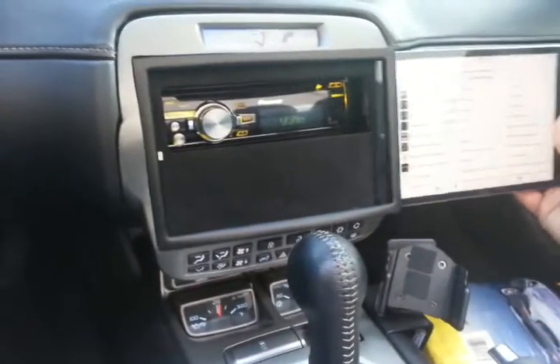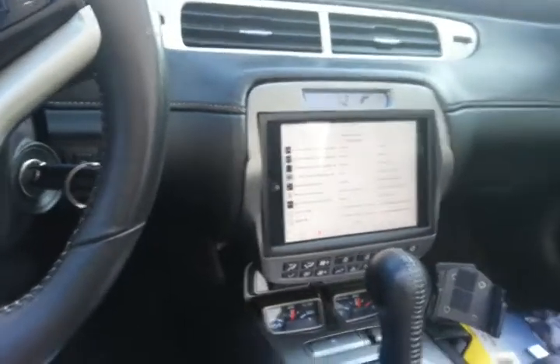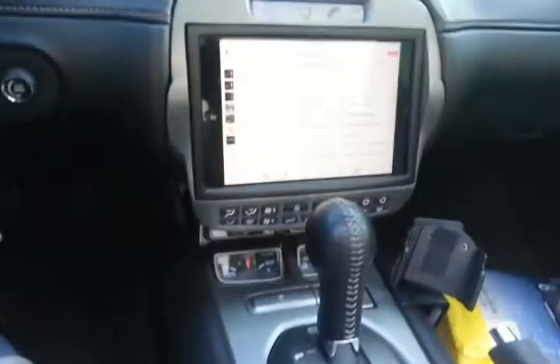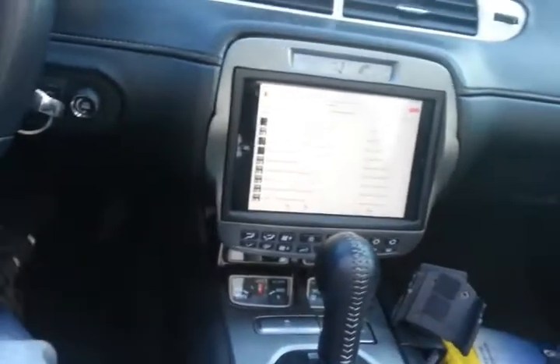Put the iPad back in. Of course it charges and everything while it's docked. The nice thing about using it with this Pioneer radio is that you're able to control everything from the steering wheel controls.